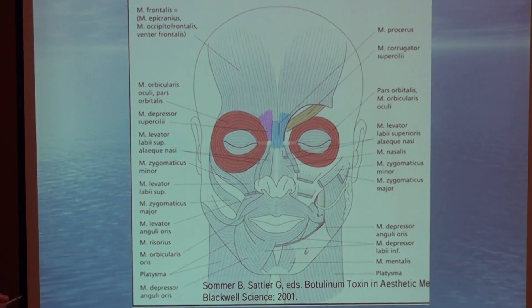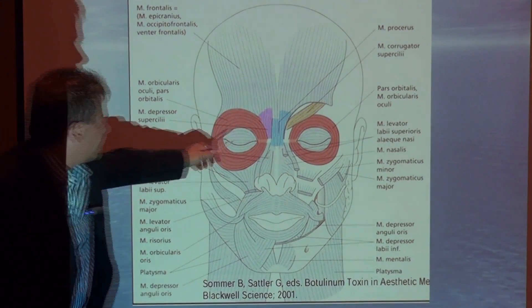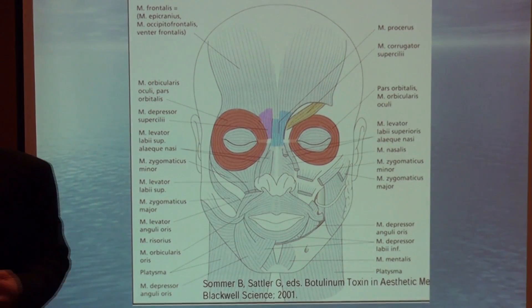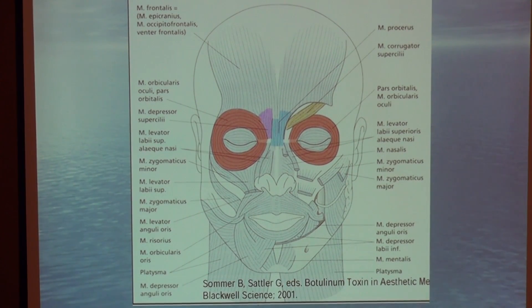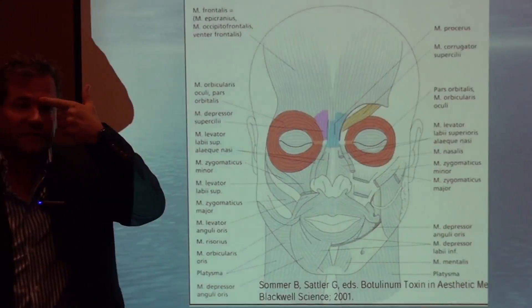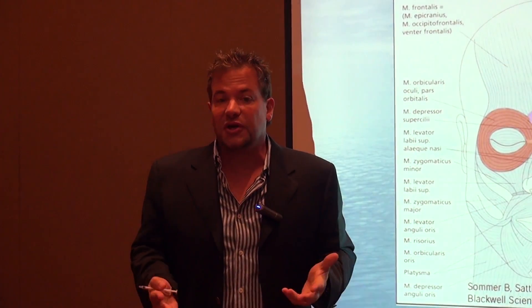You can see the corrugator here — it's actually the muscle that makes up the medial one-third of your eyebrow. In this picture, it's a tannish-yellow color, and it's on each side. You've got your corrugator on each side. It's a strong depressor and it's also an adductor.